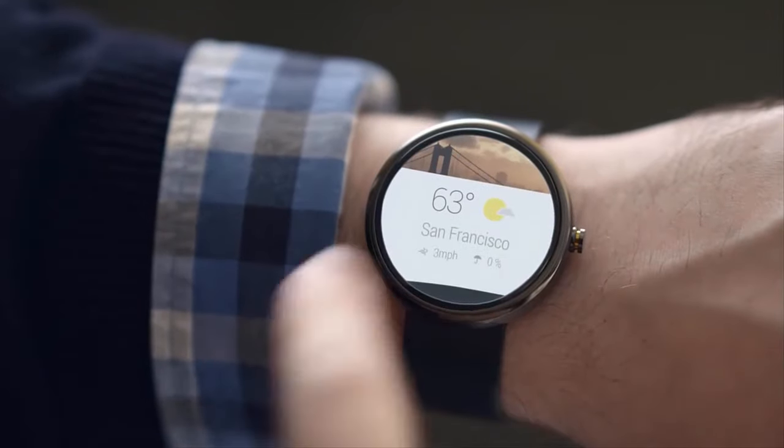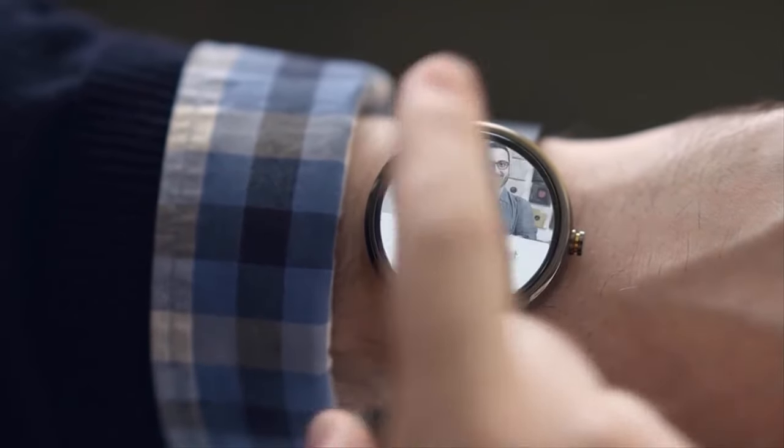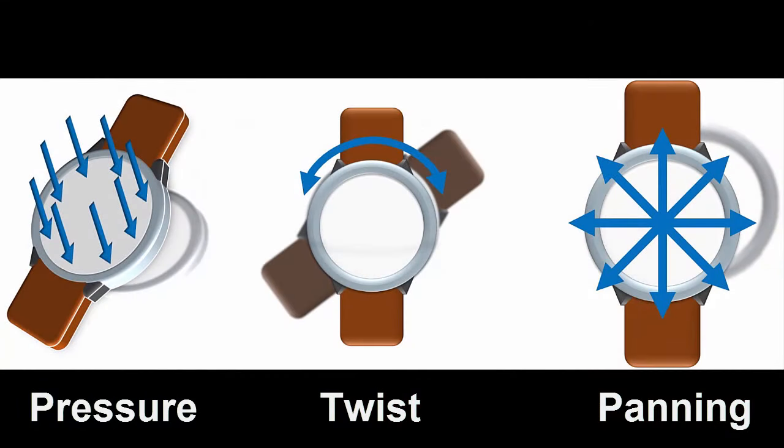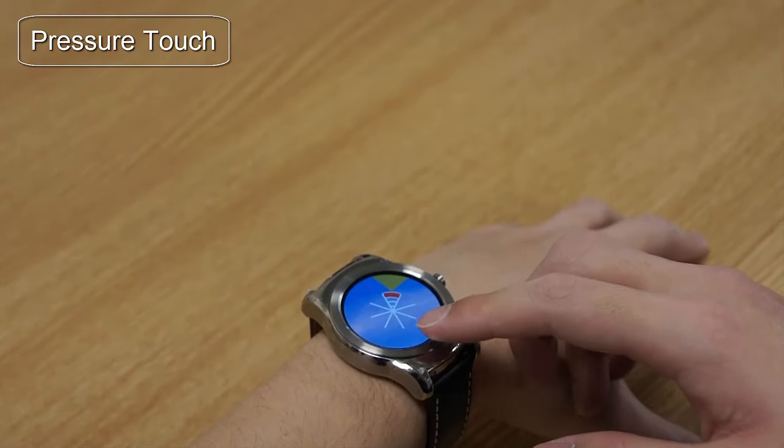The screen size of a smartwatch provides limited screen space for touch input. Multi-touch is markedly difficult and limited on such devices. In this work, we enhanced touch interaction on a smartwatch. Existing research has explored similar approaches, but these rely on the use of external hardware sensors.